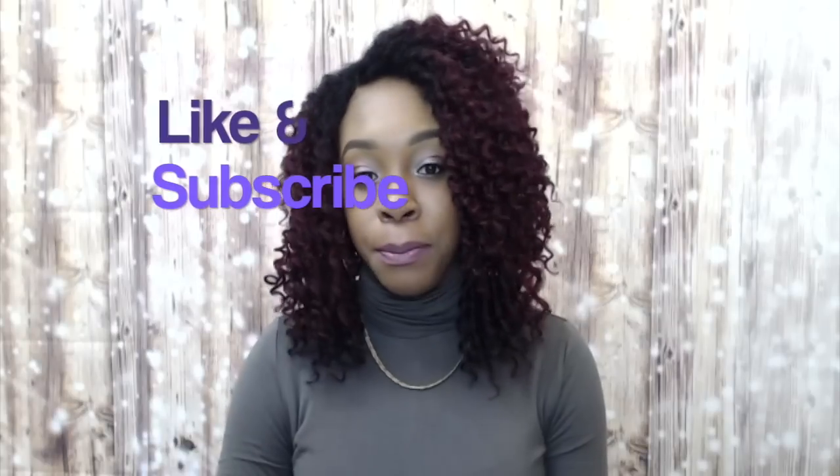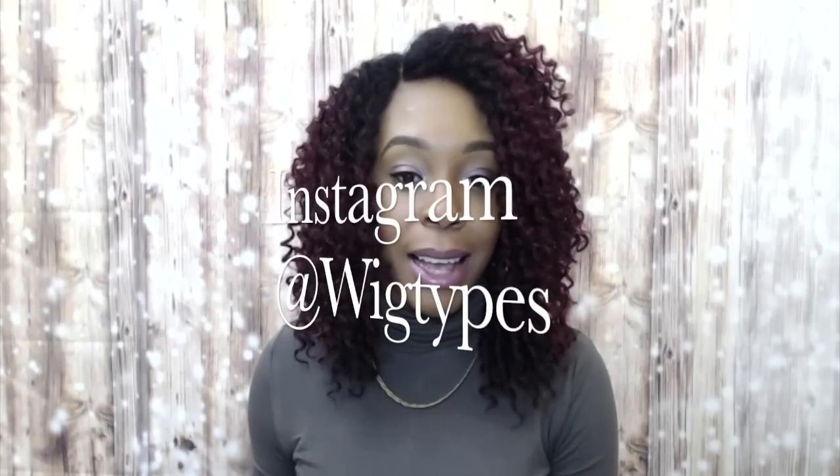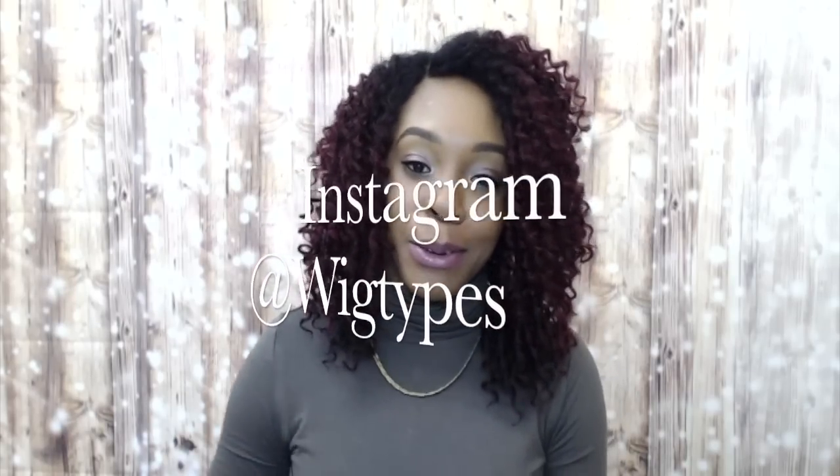We should have more in stock soon, so keep checking — I'll leave the link down below so you can click on it and see whether we have it in. I really hope this review was helpful. Don't forget to like and subscribe, follow us on Instagram at wigtypes, and I'll see you soon in my next review!